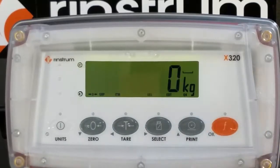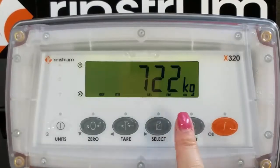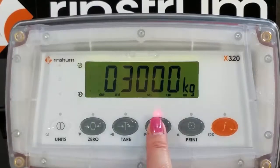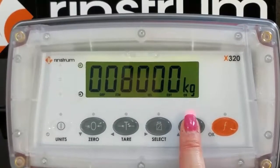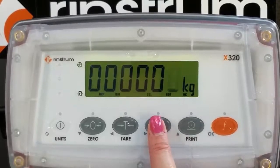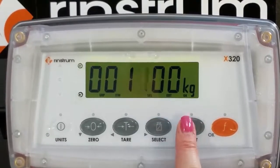Press the F key to bypass linearity cal. Add your load to the scale or your test weights. Once your load is applied, press the print key and then use the select and print keys to enter the applied load. In this case, the weight is 1500, so we're going to use the select key to move the digit and the print key to increment the digit.